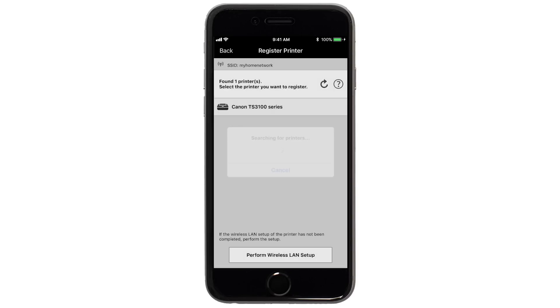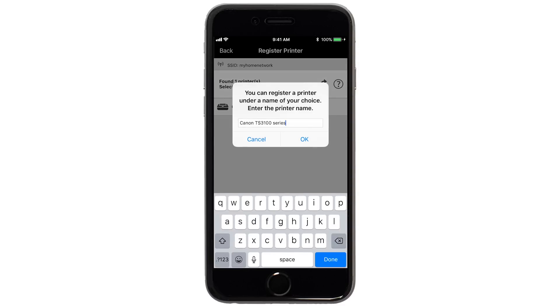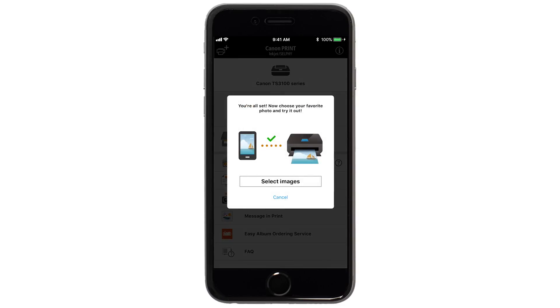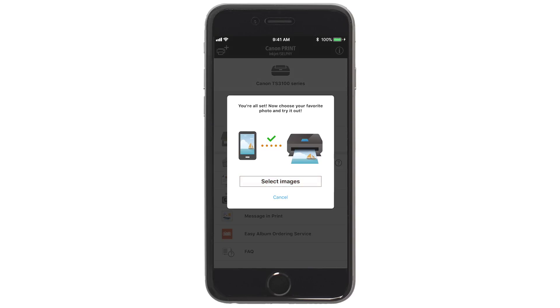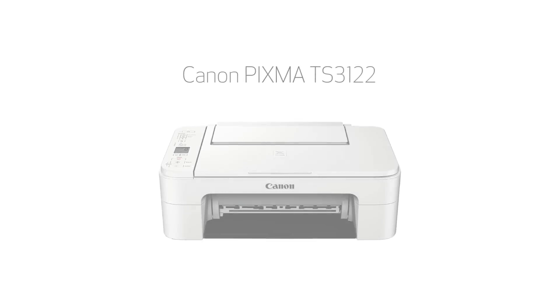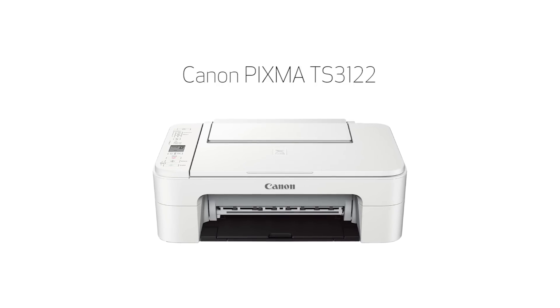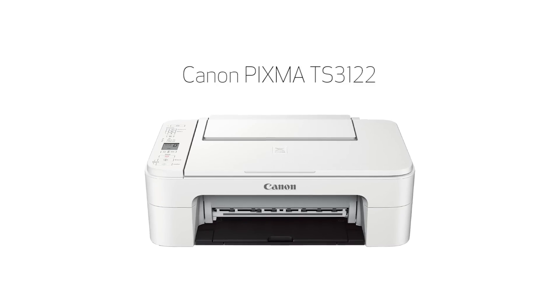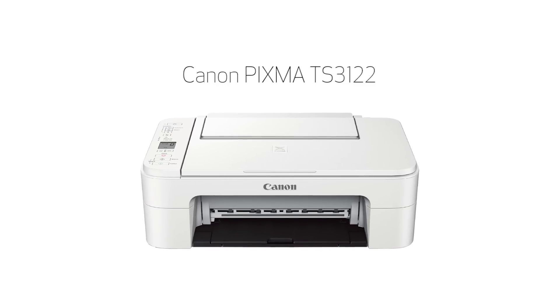Verify the printer is detected and tap the name of your printer when it appears. This will select and connect the printer with your device. Tap OK. If you'd like to test print using images from your device, tap Select Images. Congratulations! This completes the setup of your Canon PIXMA printer to your iOS device using the Easy Wireless Connect method. Now you're ready to print or scan.